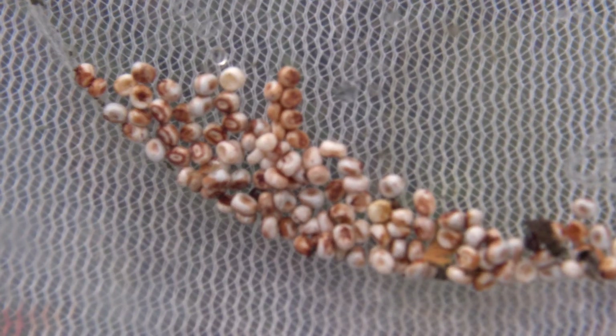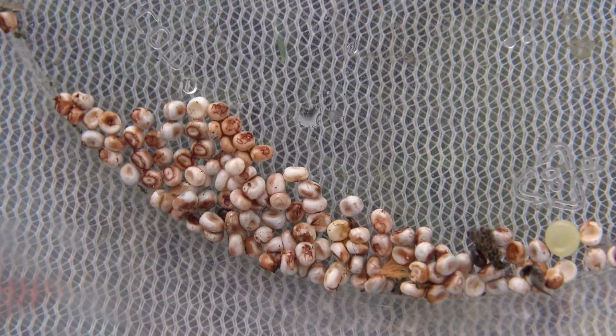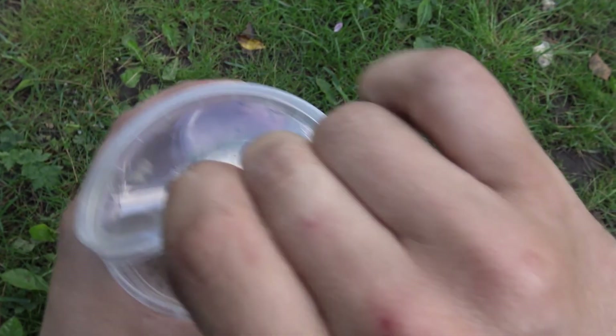The mating looks like this — males hang upside down below the females and hold onto them with their claspers. After successful mating the female will lay many fertile eggs. Here are the eggs — life cycle completed. In two weeks the eggs tend to hatch, resulting in many small babies, just where this video started.